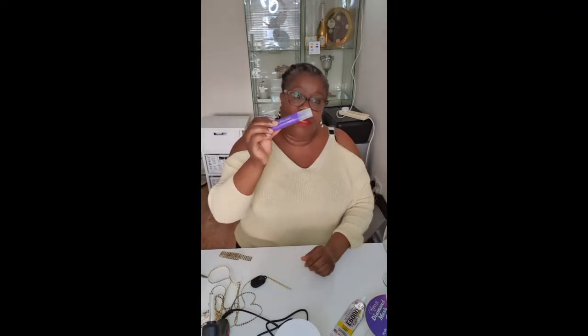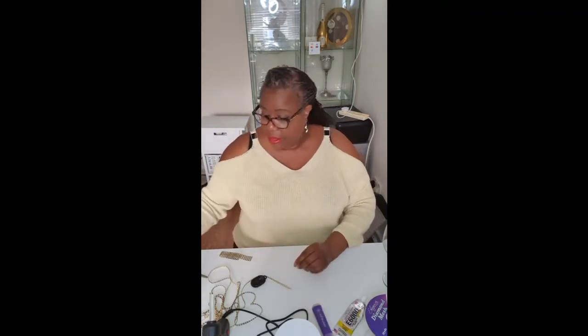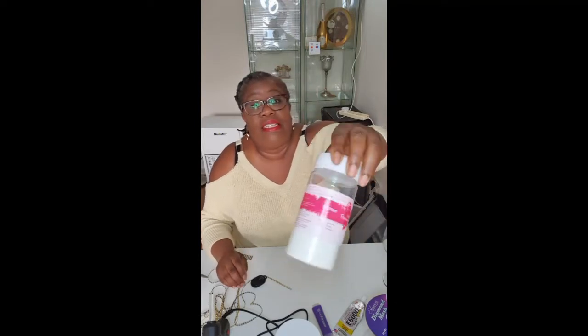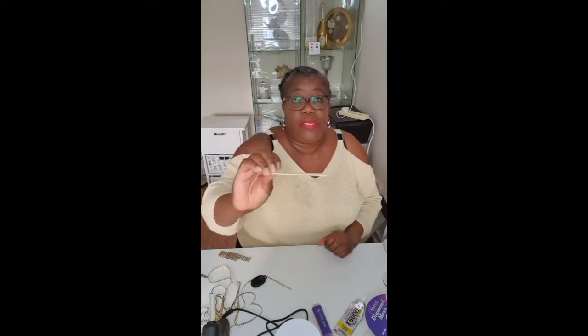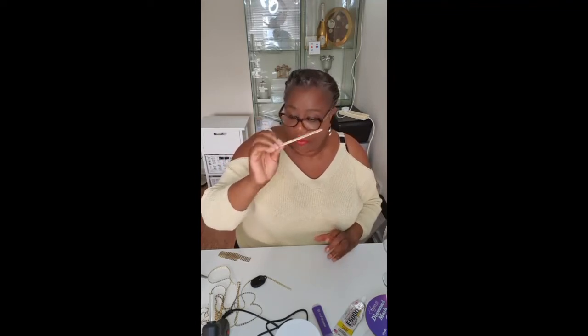I've also got a highlighter pen, but you can use any form of pen or marker to create your line. Some foam brushes, which I'm going to be using for the Mod Podge. I've also got some iridescent glitter powder and some gold glitter powder — both of those were from The Range. The Mod Podge was also from The Range, and a lollipop stick to apply the E6000, which I bought in a pack from The Range for a pound.